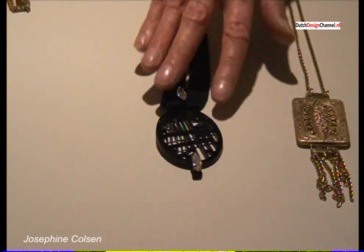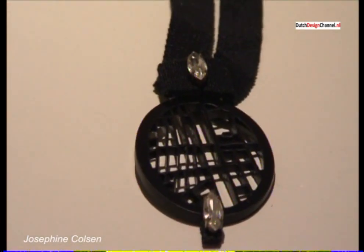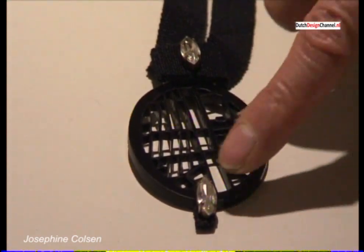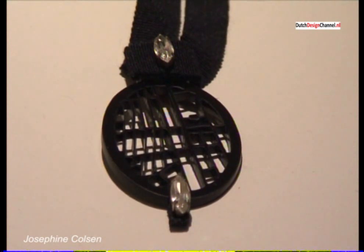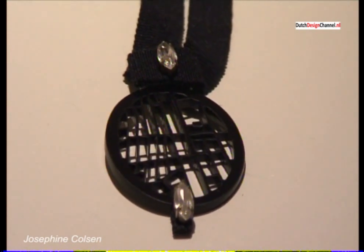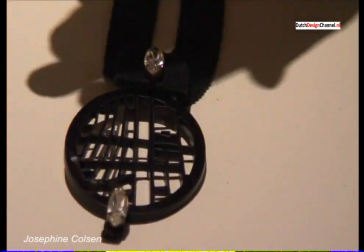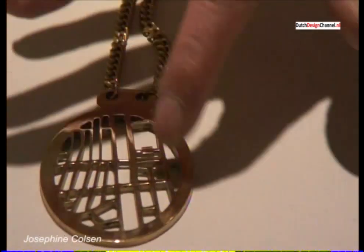This third one is an inspiration — I was inspired by a part of the city of Amsterdam because I wanted to make some souvenir jewelry. This is a part of the Grachtengordel — the Amsterdam canal belt in the center of Amsterdam.